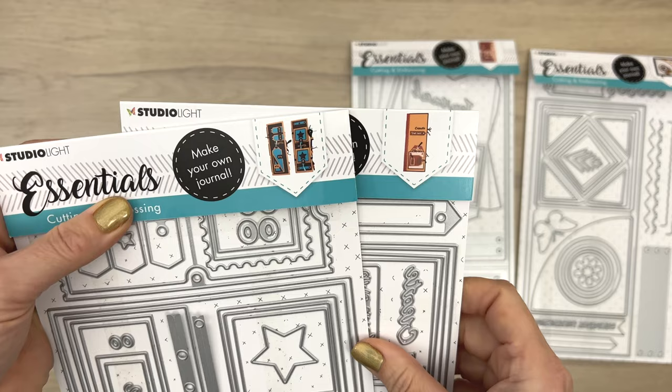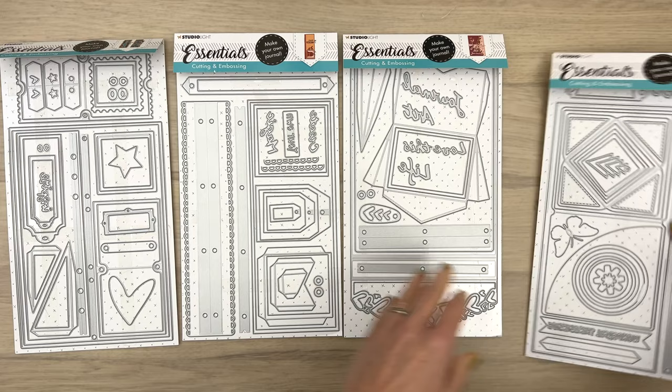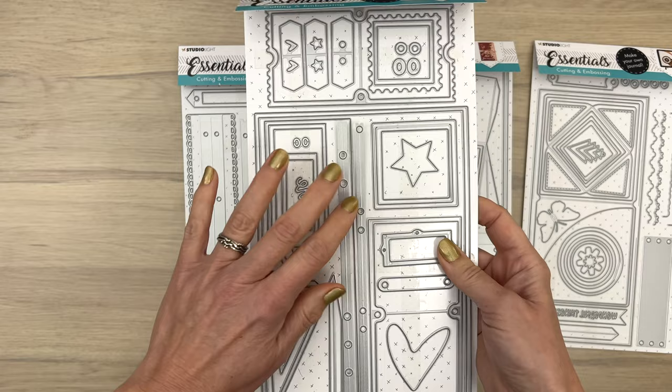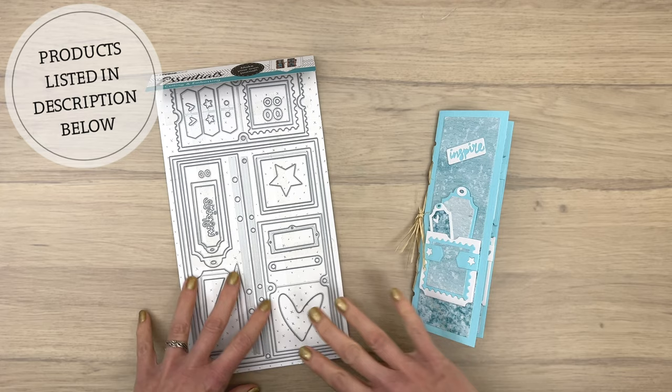On the back of each package you can find some examples of ways you can use the journal sets. All these elements can also be used in a journal you already have, as well as on many paper crafting projects. Because there are so many bits and pieces in these sets, they give you so many options to play around with. As promised, I'm going to make one of the journals and show you how you can decorate it.